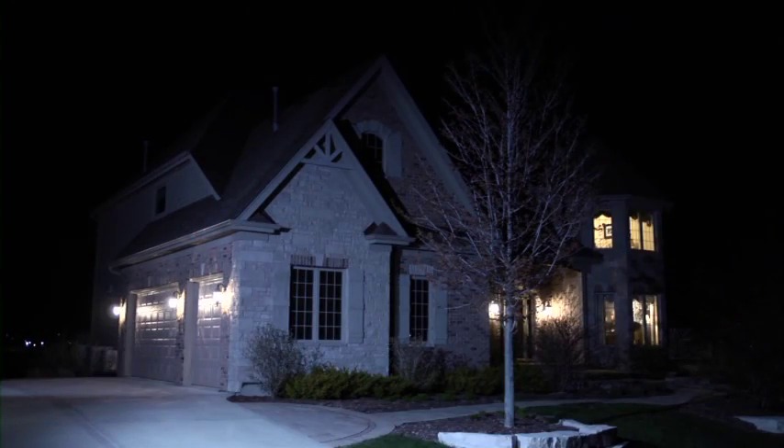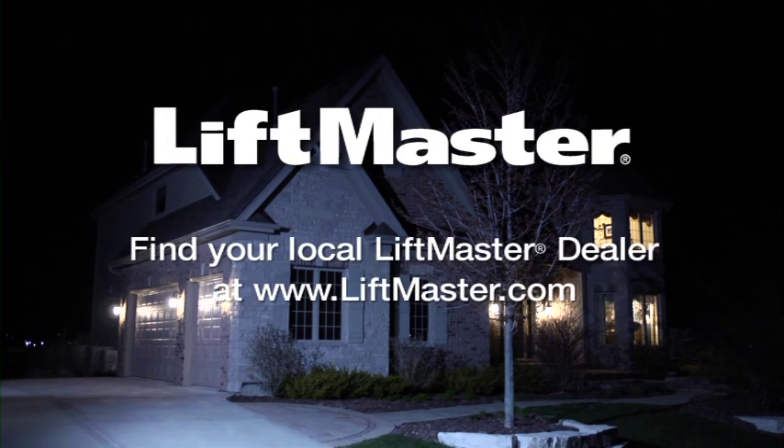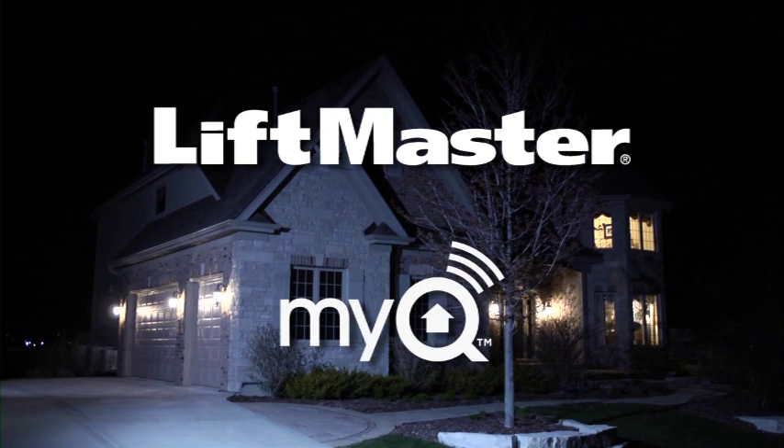That's all there is to it. Now you can turn your light on or off anywhere you happen to be, and you can monitor its status on your mobile phone or computer. The LiftMaster Remote Light Control and Remote Light Switch are powerful and smart accessories for your home. If you have any questions about LiftMaster MyQ technology or would like to purchase these products, find your local LiftMaster dealer at LiftMaster.com. The LiftMaster Remote Light Control, Remote Light Switch, and LiftMaster Internet Gateway accessories get you connected and give you freedom and control over your home no matter where you are.